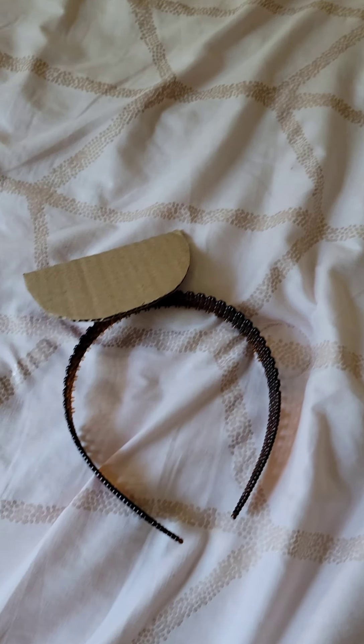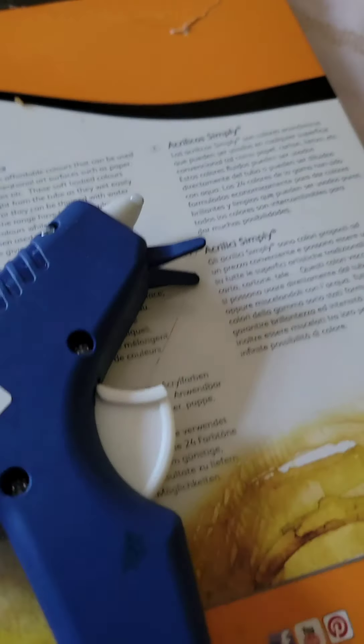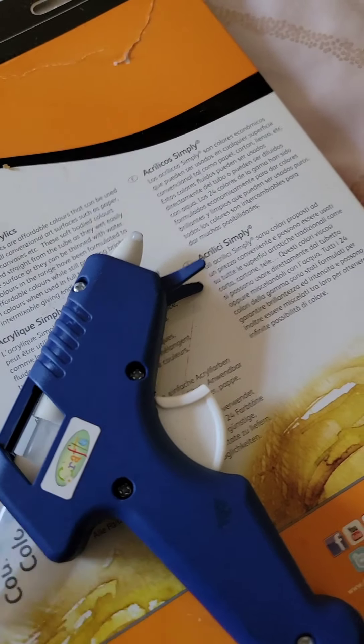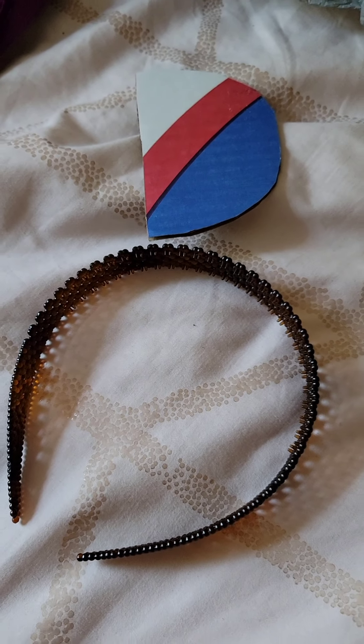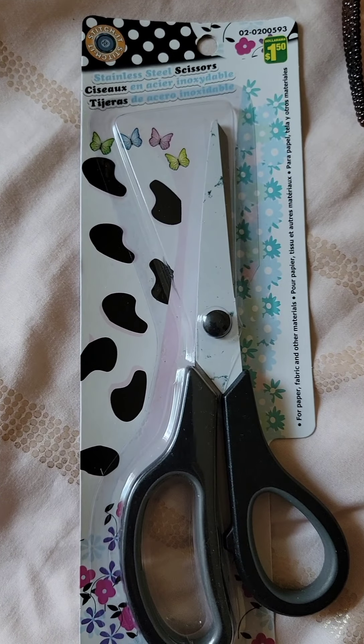And here it goes. We have the glue gun — just a basic craft glue gun from the dollar store. I'm setting it on my paint box so it doesn't have glue everywhere when I turn it on. The fascinator to be: the cardboard piece and the hairband. Scissors — you can get them from the dollar store.